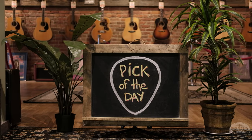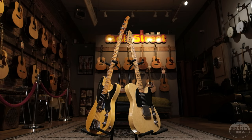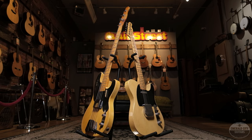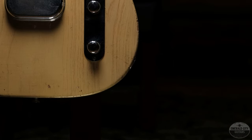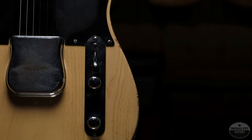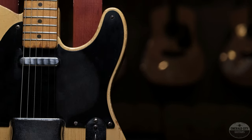Hey guys, Trevor Boone from Emerald City Guitars. If you know anything about our shop, you know that we love vintage guitars — specifically old Fender, Gibson, and Martin. Old Fender Blackguards, the early early Fender releases, are our favorites. The name is pretty self-explanatory — we're focusing on this black pickguard right here. They were popping them out in butterscotch with the black pickguard, kind of like a bumblebee.